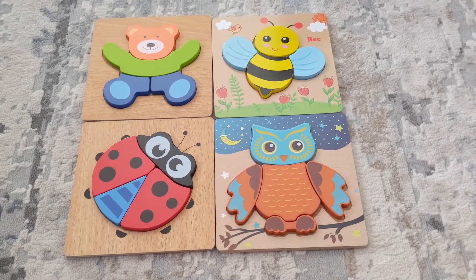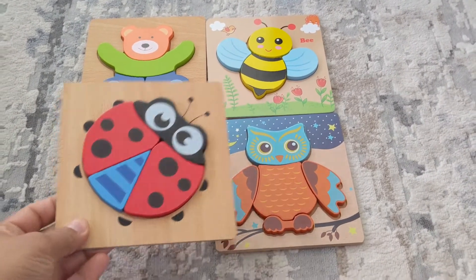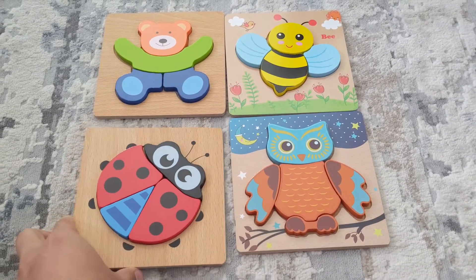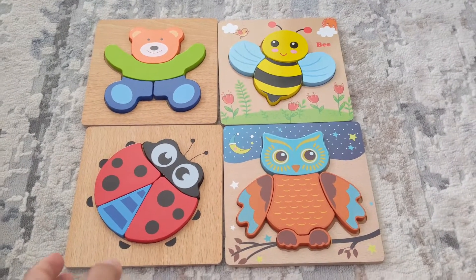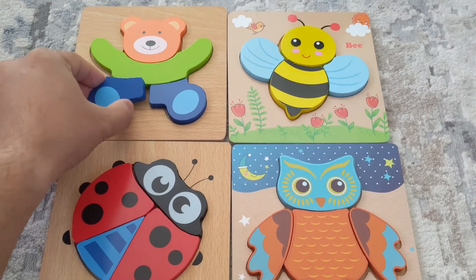Hi friends! So what we bought for Shaina recently were these small wooden puzzles. These are cut out into 4 pieces for the most part on each of them. She really likes to play with it, she has fun. What we do is generally give her one at a time, so that she figures out how each of the pieces work in this puzzle.